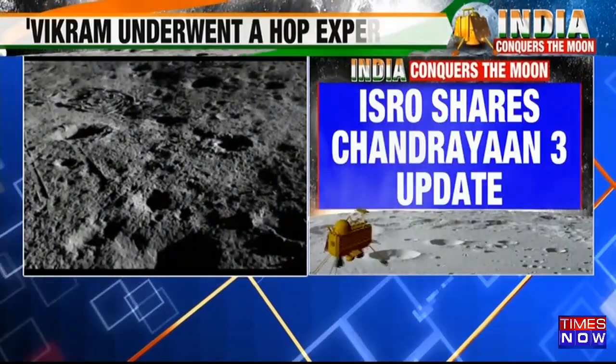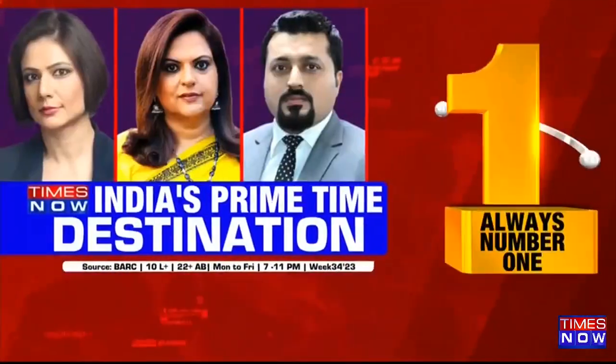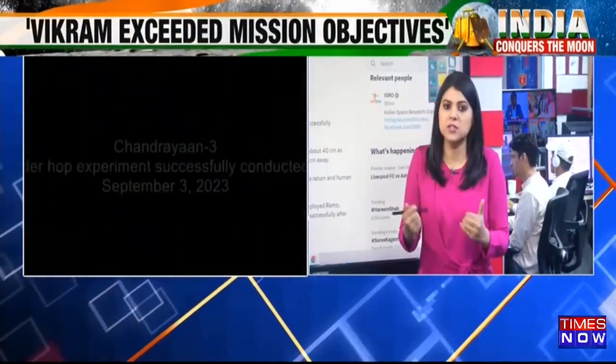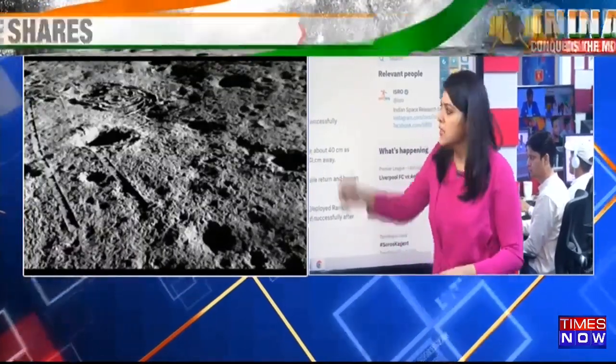Let me go across to Swati. Swati, tell us what ISRO has tweeted. Well, Meghna, it's a very important update. According to the tweet that ISRO has put out, the lander Vikram was able to hop on the surface of the moon. After soft landing, it hopped from one place to another and soft landed once again.